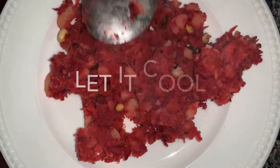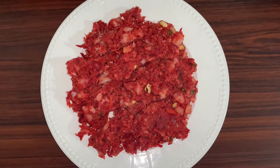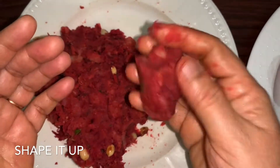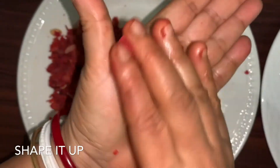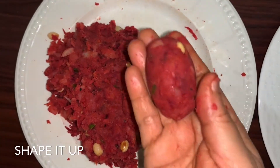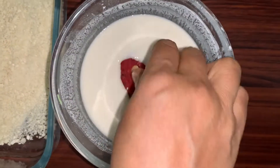Turn off the heat and transfer the mixture onto a plate. Let it cool down. Once you feel you can touch it, start shaping it into an oval shape — you can give any shape you like, but ideally chops are oval in shape. So the chops are ready.